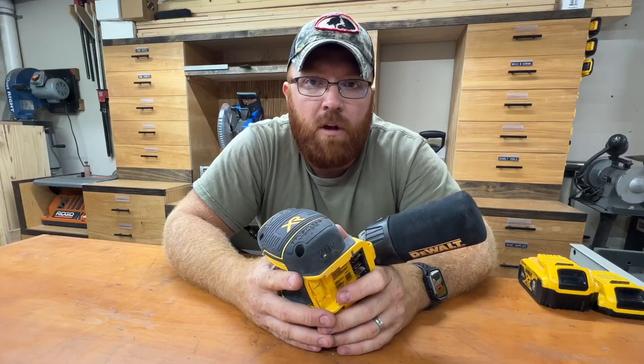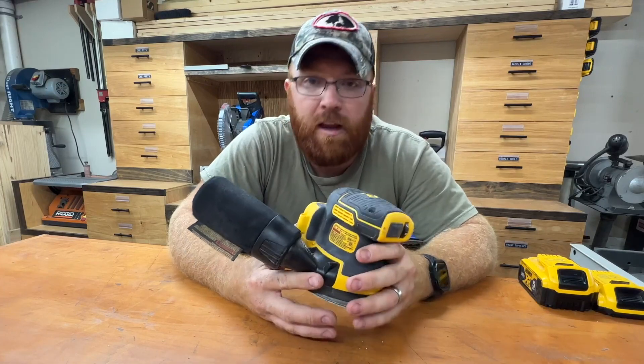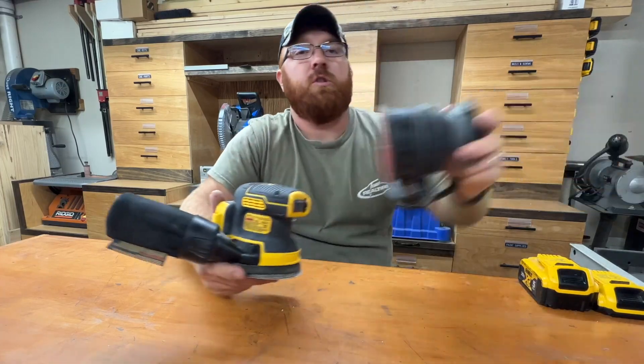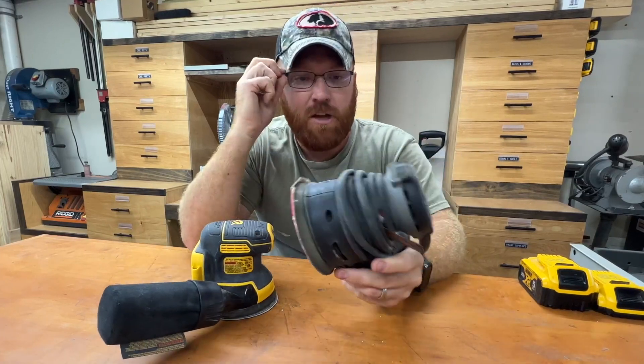For about 10 years now, my wife and I have had a side business where we've done some woodworking and metal fab. During that time frame, we have done hours and hours of sanding. We started off originally with just corded models — this is a Porter Cable that I've owned for quite some time now, and it got the job done for the longest time.